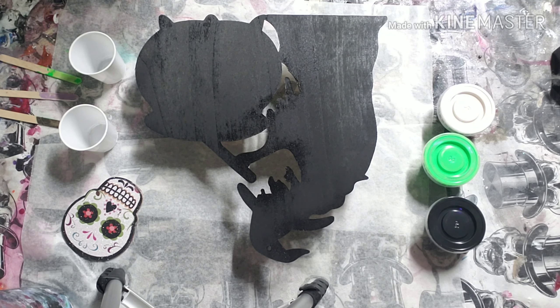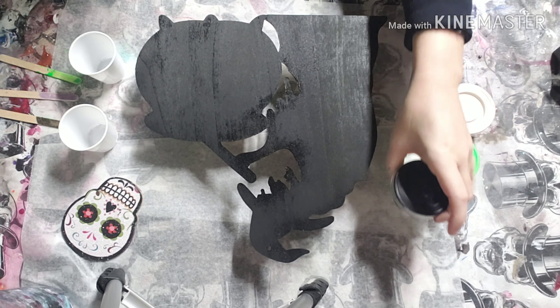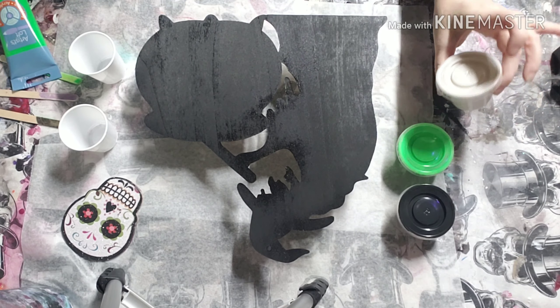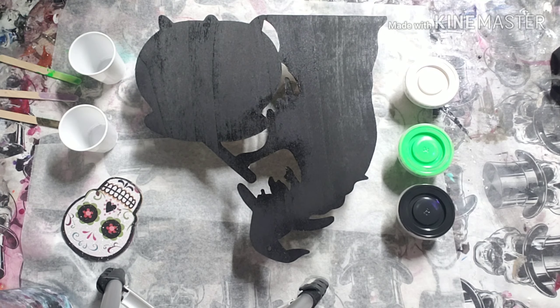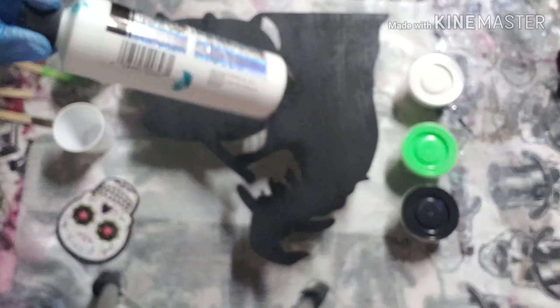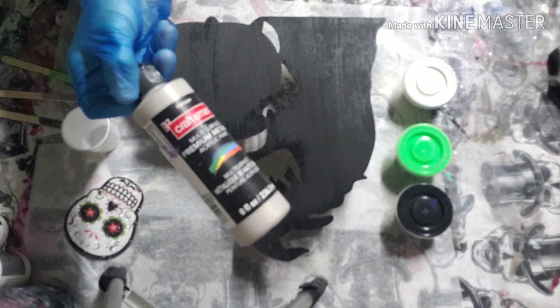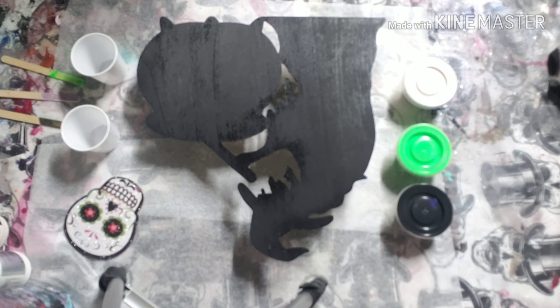Hi everybody, welcome back. Just doing a simple pour on this witch with her cauldron. The colors I used are Artist Loft Black Flow Acrylic, Neon Green Artist Loft, and a color I mixed with Extreme Glitter and White Hologram with a little bit of Pearl White and Champagne. Got it to the shade I wanted — it's kind of a milky, sparkly, metallic color.